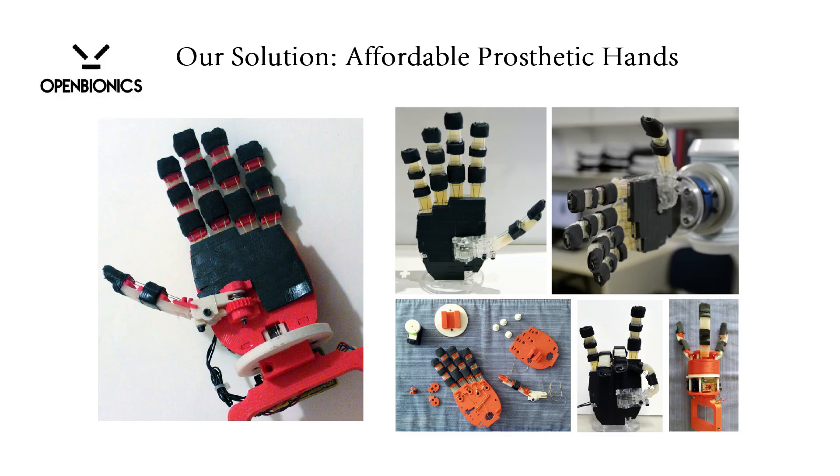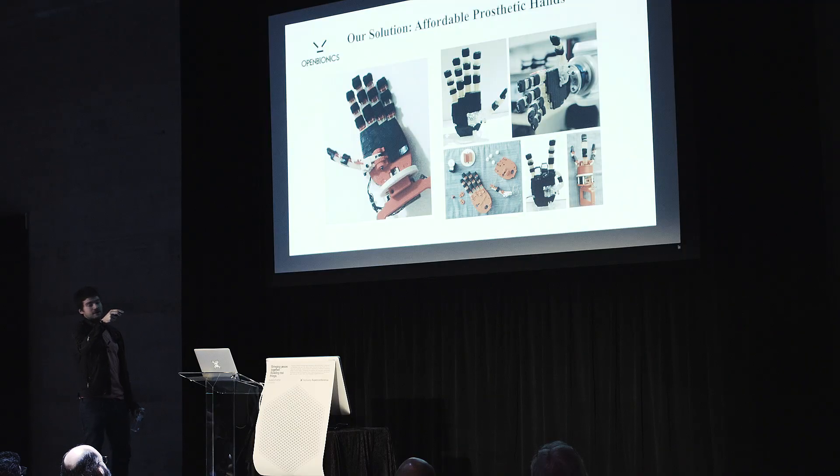Open Bionics builds robot hands, like this one, and it also builds prosthetic hands. This is the first version and this is the second version. Here we use acrylic material; here we have a 3D-printed version. We will talk about the details in the following slides.